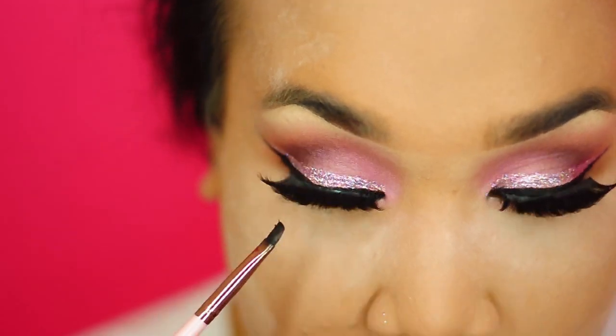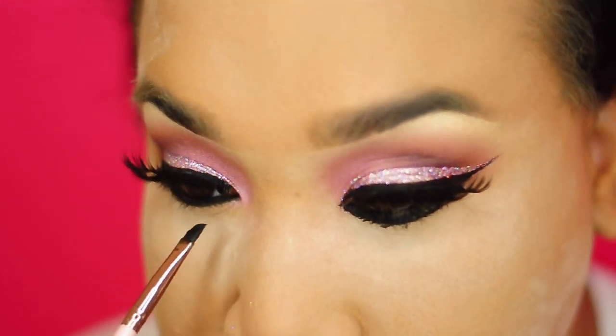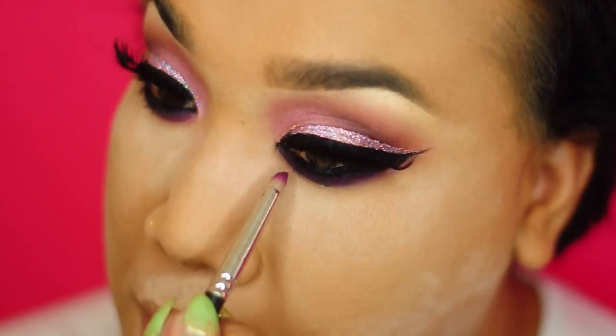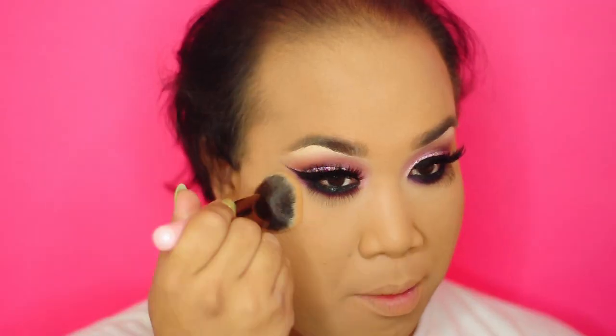Next, I'm going to take that Inglot Liner again and use this for my waterline and my lash line. Then I'm going to blend it out with that same hot pink blush, Azalea. I always only use that liner for my waterline because I tear up a ton.